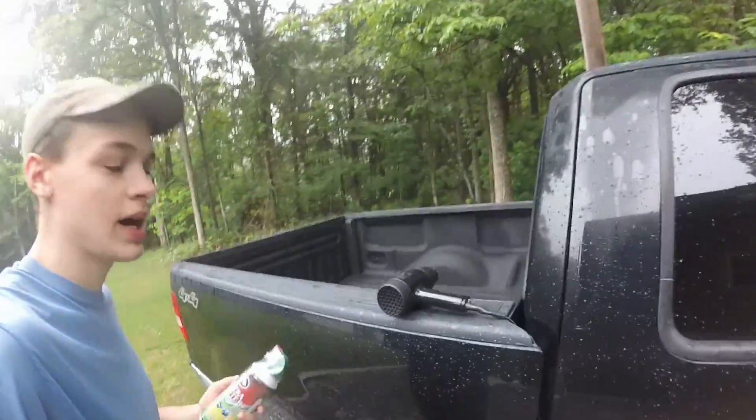So recently I've seen circulating on Facebook a couple of different videos showing how you can remove dents in vehicles just by using some canned air and then a hairdryer. That seems a little suspicious to me, so I'm going to actually test it on a dent, which we have right here. And I'm also going to test it on a couple of other ones just so we can see if it matters, like what kind of dent it is.